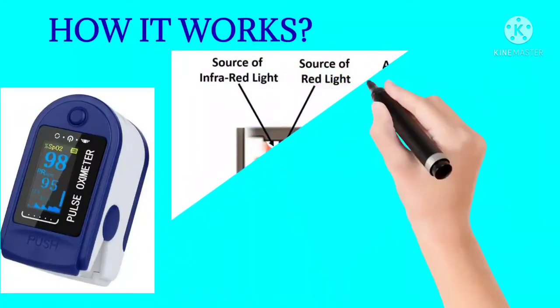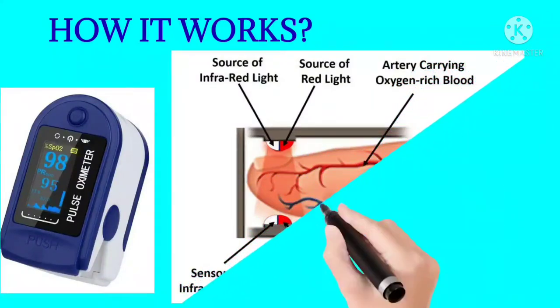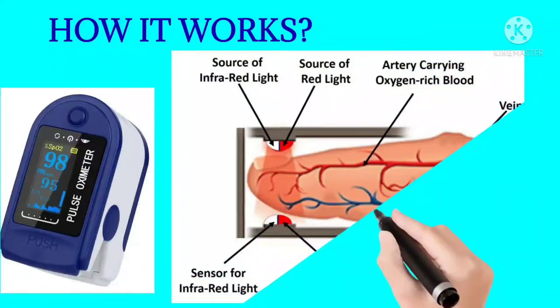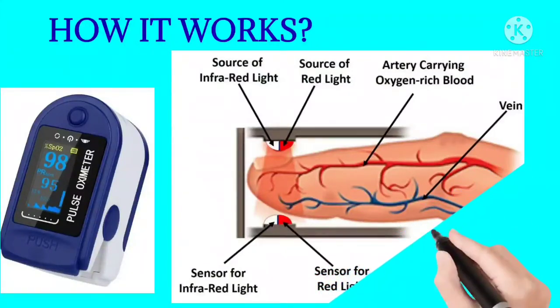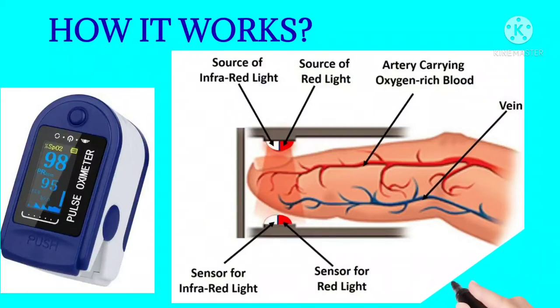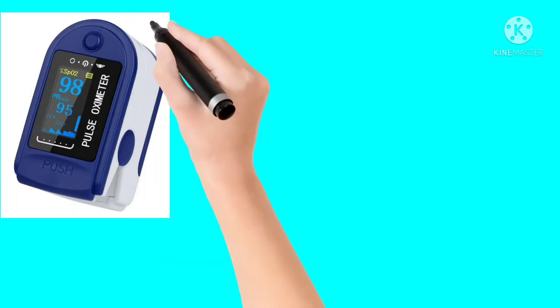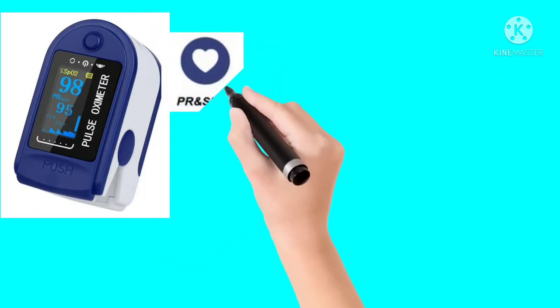The infrared light is absorbed by oxygenated blood, while the red light is absorbed by deoxygenated blood. The pulse oximeter uses these readings to display the oxygen saturation level as SPO2.